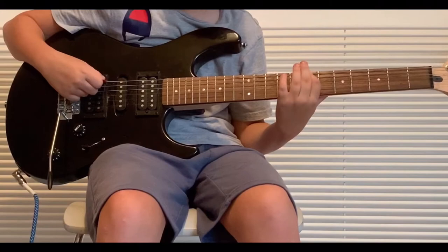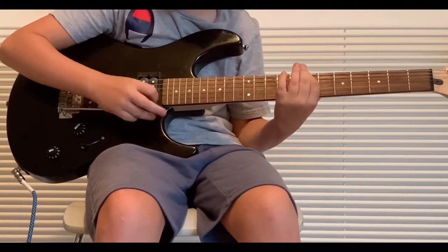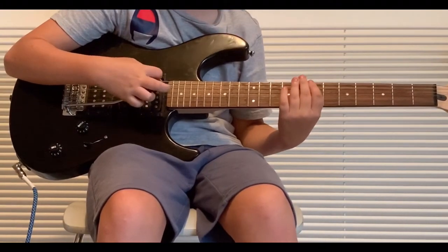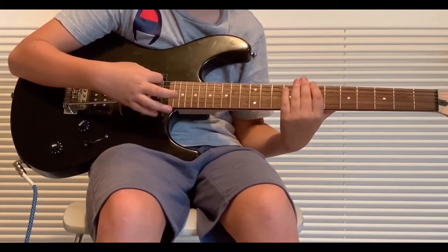So we're going to go on the 7th fret. Don't pick it yet. That's really the only note we're ever going to pick — we're only going to pick it once.